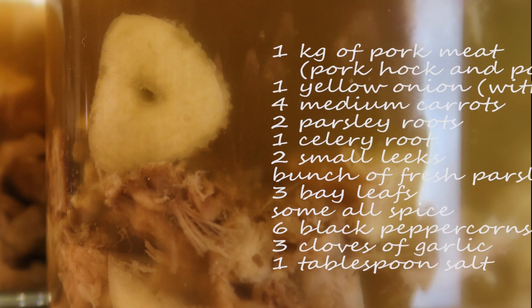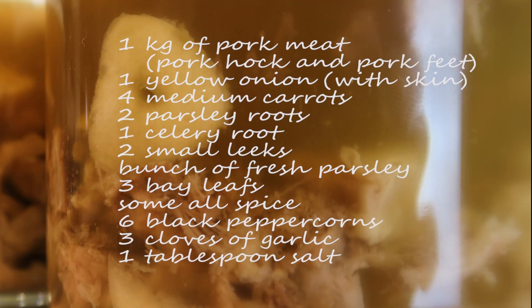It is delicious. It's something totally different and I hope you guys are going to give it a try, and in case you decide to do that, let's have a look at the ingredients.